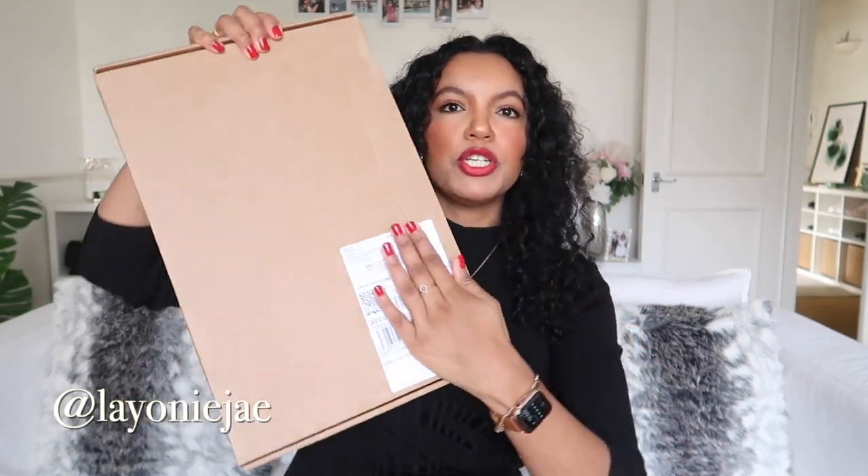I ordered this item directly from the Burberry website. I ordered it a couple of days ago and it arrived this morning in this clay box with just my address at the front. I'm literally going to open it now with you.